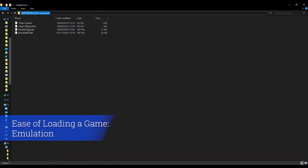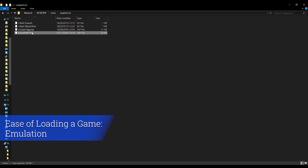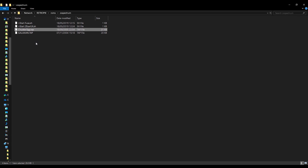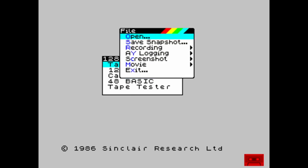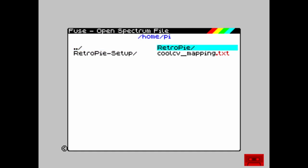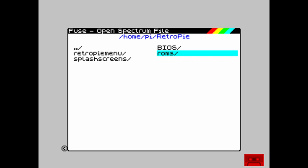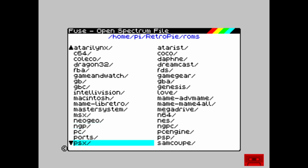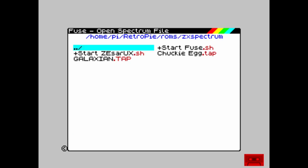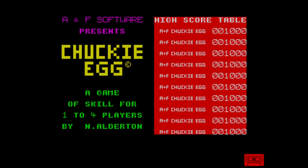To load games on the emulated ZX Spectrum you copy your TAP files to the RetroPie, found on the network share under RetroPie > ROMs > ZX Spectrum. To open a game, go into the main menu, select File, then Open, browse to the ZX Spectrum ROMs folder, and select your TAP file. In this case I'm loading Chucky Egg, and as you can see the game loaded fairly straightforwardly.